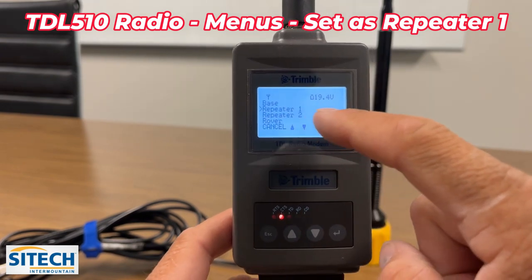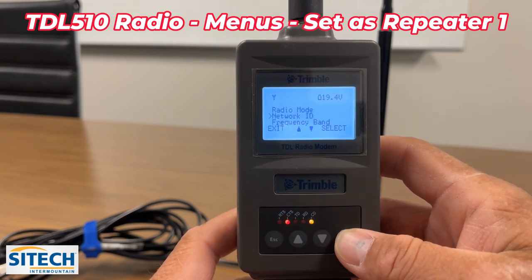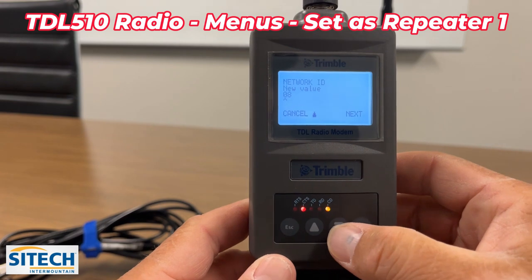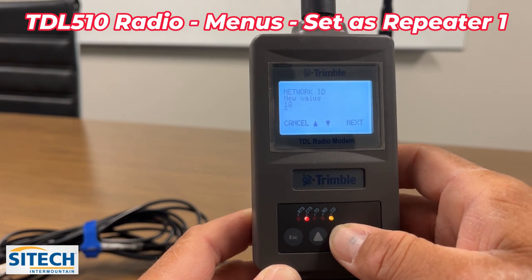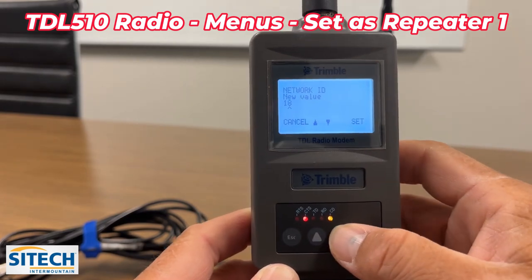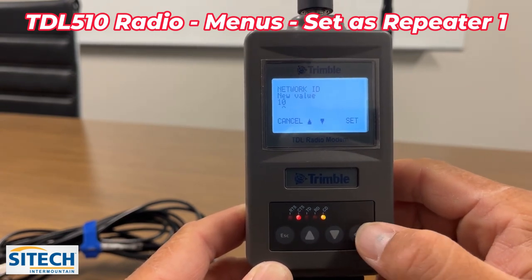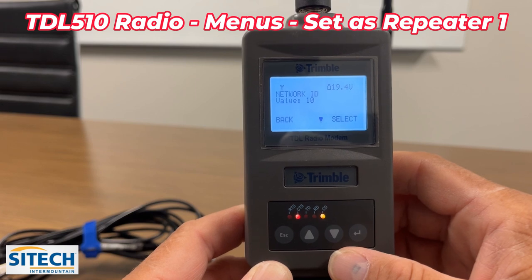We're going to leave it on repeater 1 and hit enter. Next, set the network to repeat. It's currently on 8 — use the arrow keys to change it. I'm going to set it to 1 for the first digit, then move over to the next digit and drop it down to 0. So network 10 is the one here at this building. Hit the enter button to set it, and now it's on that radio channel.